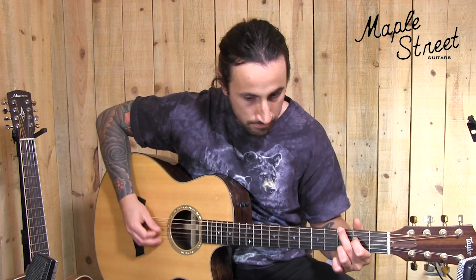Now within the demo, I'll demonstrate with a pick and fingerstyle to kind of give you a flavor of both. Let's jump into it.